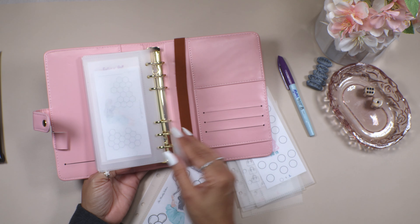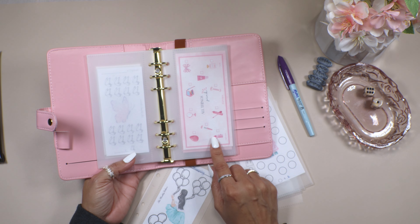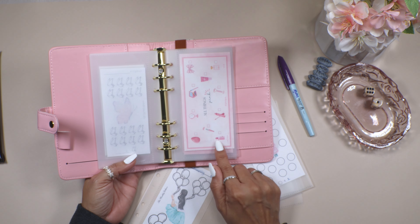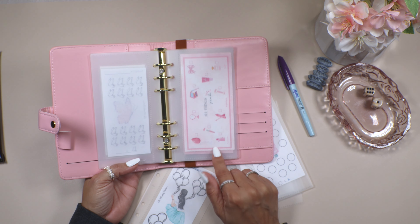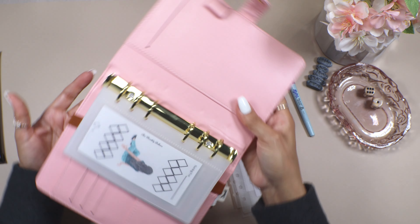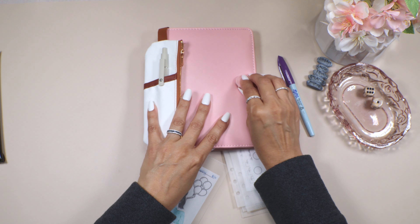I also have some of my own games in here, and one from Pro Budgets was a freebie. She has a lot of freebies — if you can subscribe to her channel and support her as a new YouTuber, that would be greatly appreciated. Let her know you came from my channel.